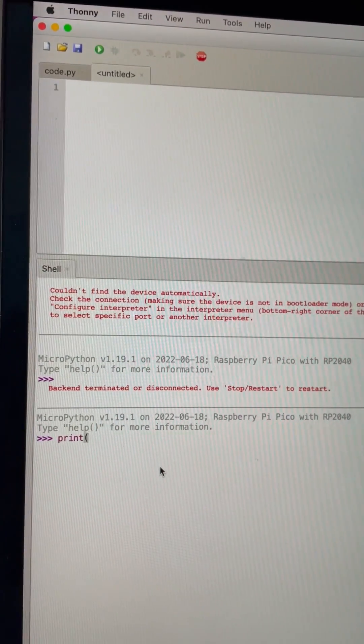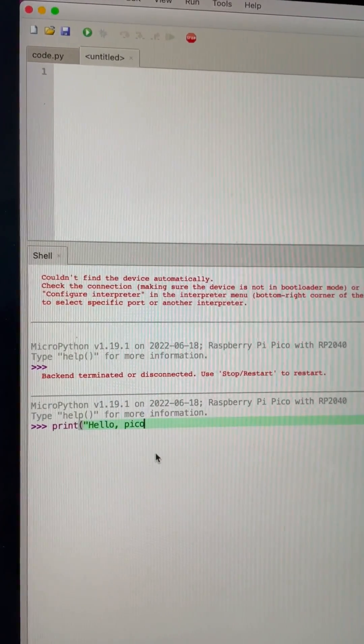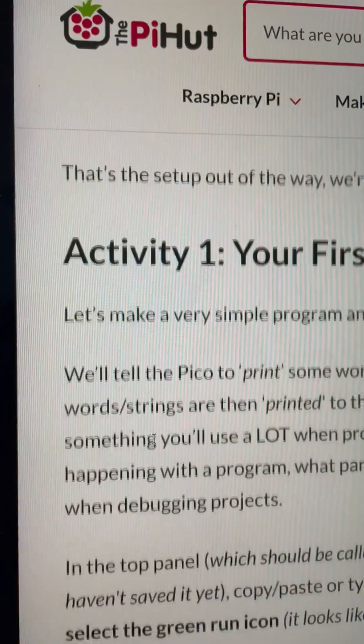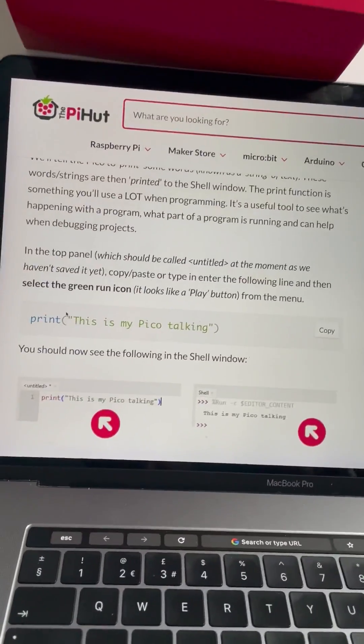If I type here: print, 'Hello Pico' — this is running on the Pico itself. First program, print. We did print already — we kind of jumped the gun and skipped ahead, but we did the right thing.